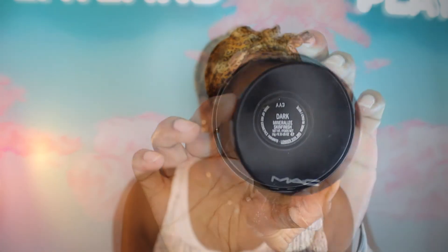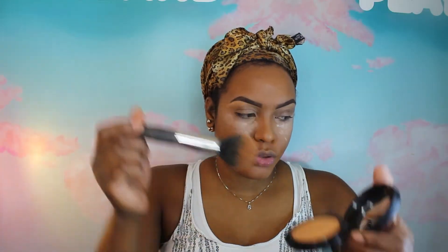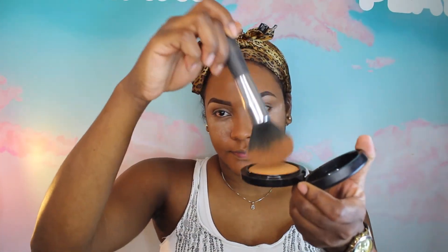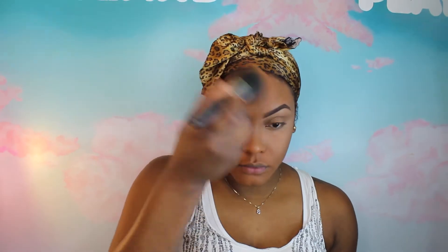Now I'm using my favorite powder, which is Mineralize Skin Finish — I'm using it in Dark. I'm just going to stipple the brush into the powder to pick up a little bit onto the brush, and lightly buffing out the foundation and also going over the highlighted areas on my face. Just make sure you blend it really nicely so everything looks nice together with no harsh line.